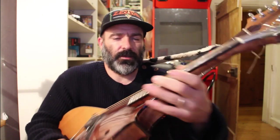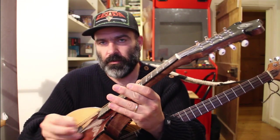If I use the mandolin here, you can see — there you go. So the tuning is pretty much the same.